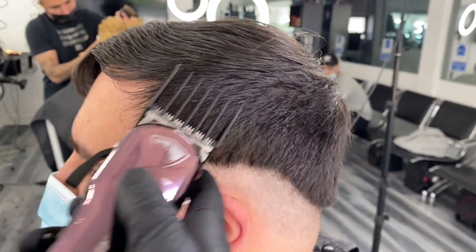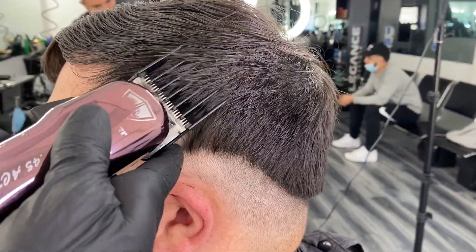Attach a 5 guard and fully extend the blade. Pass through the section, close the blade and repeat.